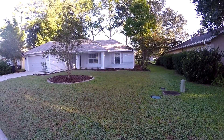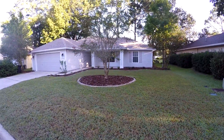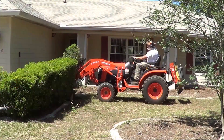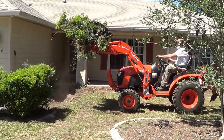Hey guys, we got it all finished. Renters will be showing up here in about half an hour. All done. All the landscaping — if you remember, when we first came in this was all overgrown. Had to get the tractor in here and pull out all those big bushes.